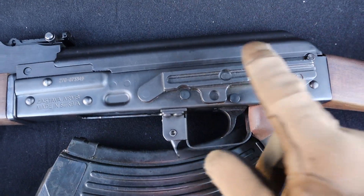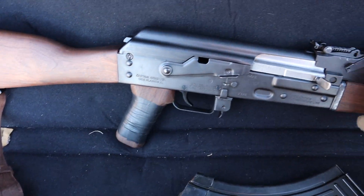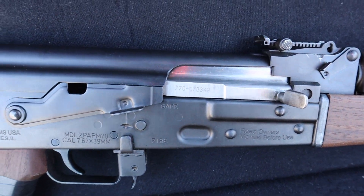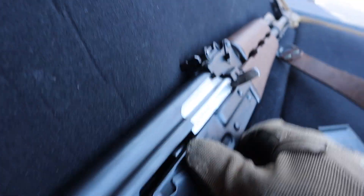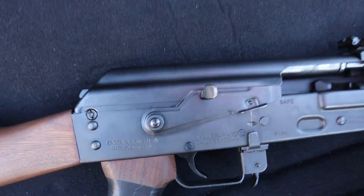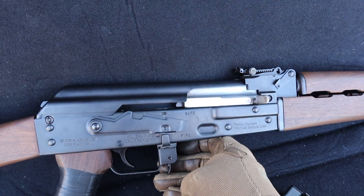This rifle also comes with an optics mount, so if I ever get some optics for this thing I'll have a home for them. I don't really plan on getting any optic — maybe an old comm-block red dot or something like that. Up next, we've got your basic AK safety, but this one does have a little bolt hold. You can do that with one hand, and that's a really good way to verify you're clear. It'll hold the bolt open, then you throw a mag in and you're ready to go.